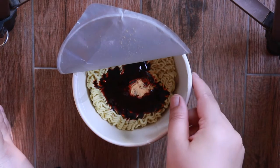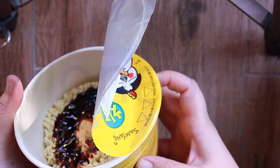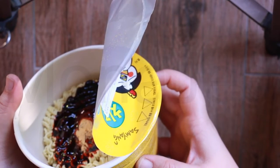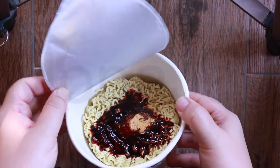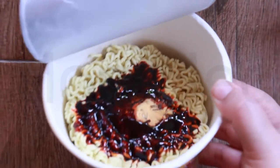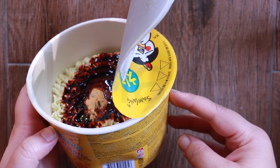Now we're supposed to fill — where are the instructions? Fill up to the indicated line and take out the sauce sachets. Pour the boiling water up to the inner line and cover the lid for four minutes. You can see the inner line right there, so only up to that, then cover it for four minutes. Drain all the water and put in the liquid sauce sachet.